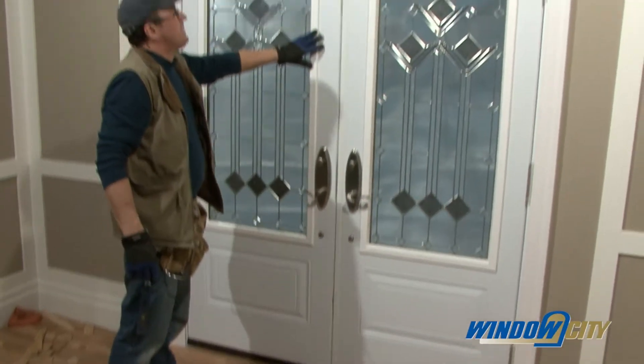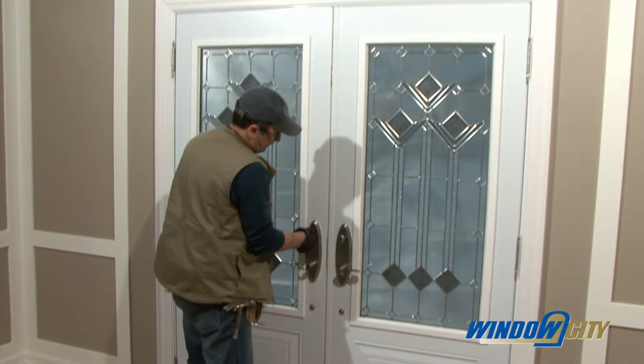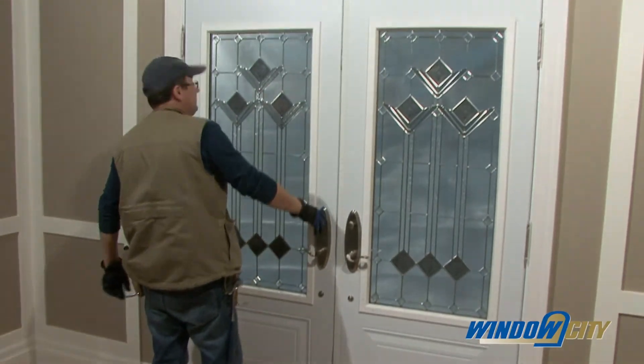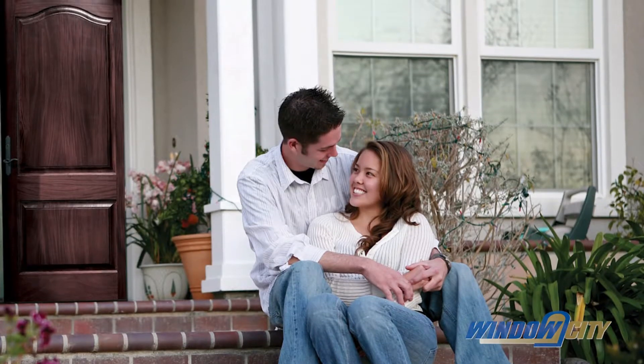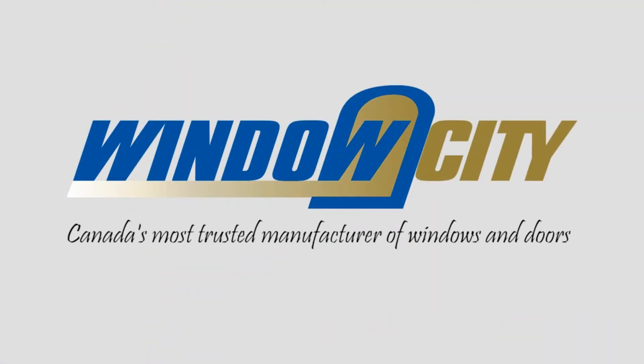Once the new door is installed, remove all the stickers and clean the glass. Check the operation of the door and the hardware to make sure it is functioning properly. If you are building your dream home or renovating your existing home, come to Window City, Canada's most trusted manufacturer of windows and doors.